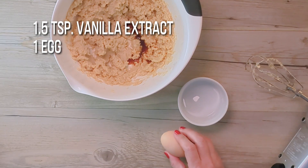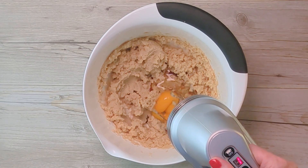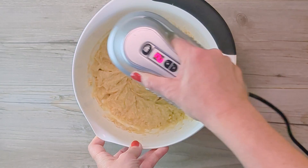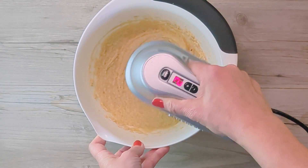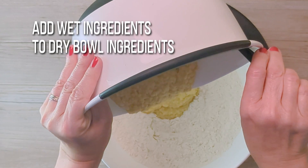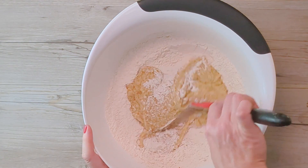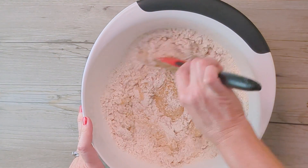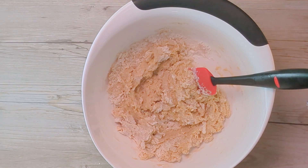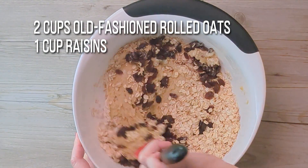Add vanilla extract and a whole egg. Mix it up again. Now, just add the wet ingredients to the large bowl with the flour mixture. Give that a gentle stir, just until mostly mixed. Fold in rolled oats and raisins and then finish mixing, just until you no longer see dry spots.